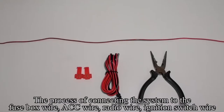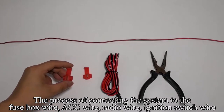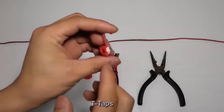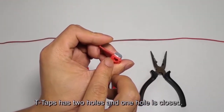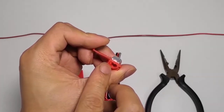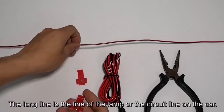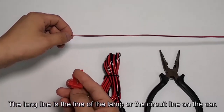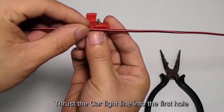The process of connecting the system to the fuse box wire, ACC wire, radio wire, or ignition switch wire uses T-Taps. T-Taps has two holes and one hole is closed. The long line is the circuit line on the car. Thrust the car light line into the first hole.